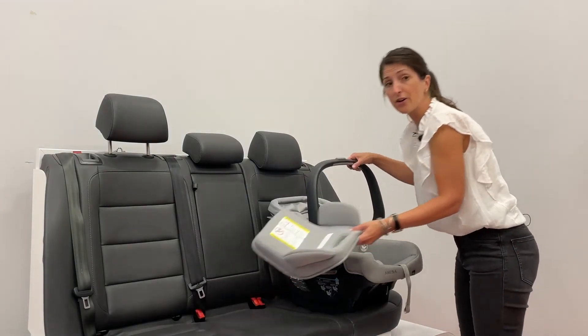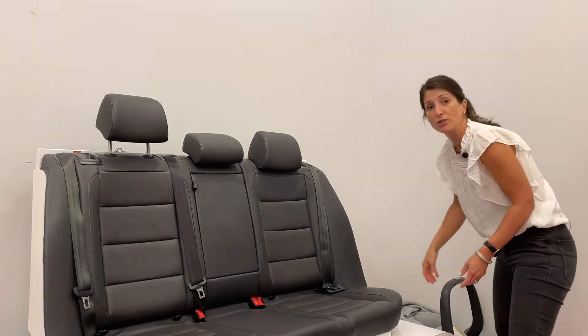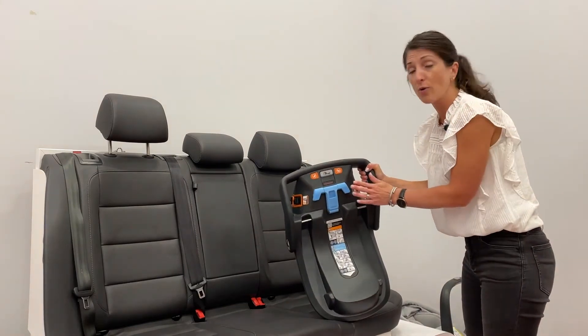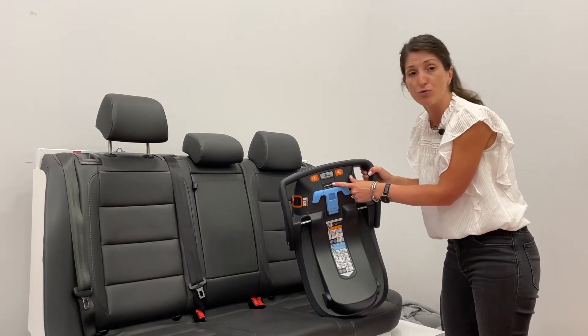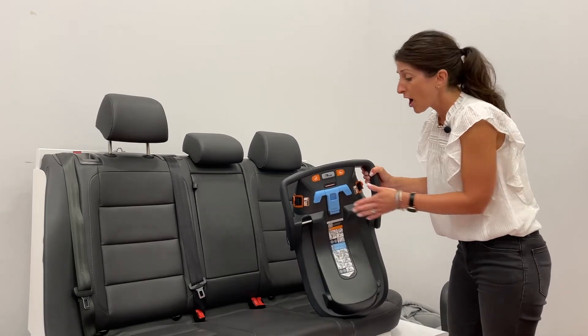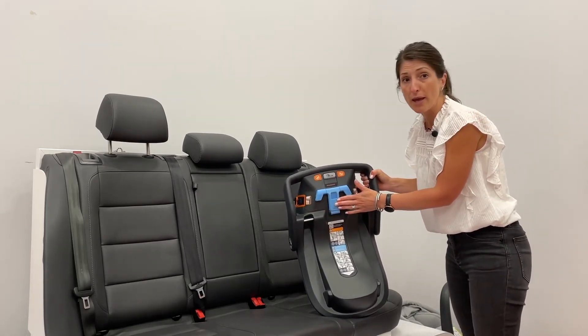In addition to the Mesa V2 carrier, the Mesa does come with a base. The base hasn't changed from the original Mesa. For anyone not familiar with how the Mesa installs, it's got our Smart Secure Technology, which has a visual indicator on the top that turns from red to green — that tells you when you've got a tight install every time. We have an auto-retracting latch system, and you can also install the base with the belt.